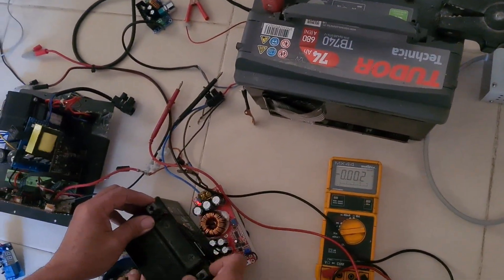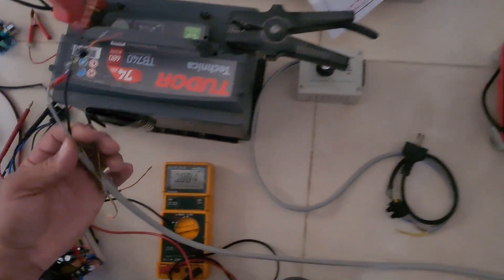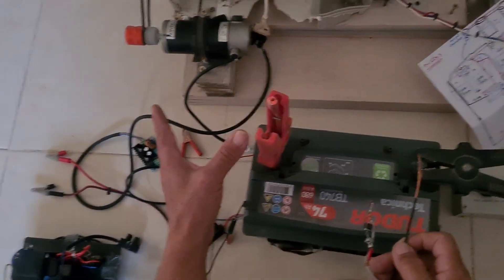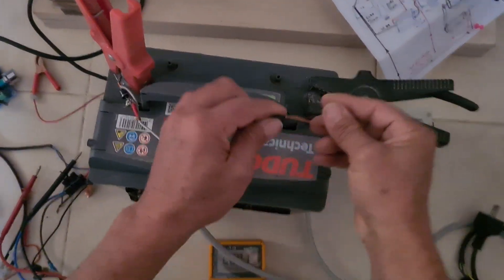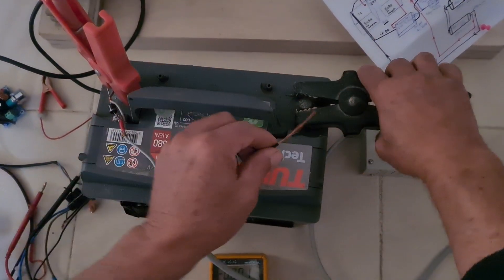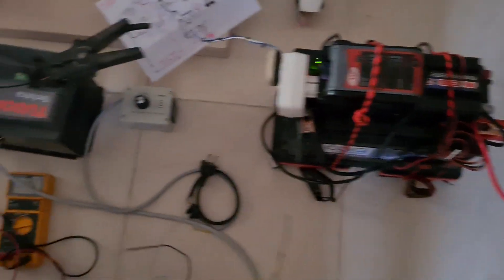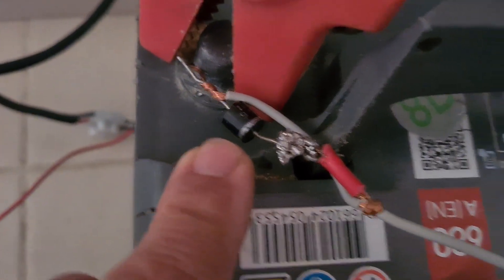The most important thing I want to show you is the connection between the batteries. You have to connect first a small battery to the output of the DC alternator. Then you are going to connect those wires to the input battery — and don't forget the diode here. With the diode, the battery will not refuse to be charged.